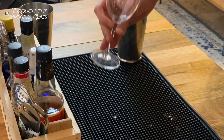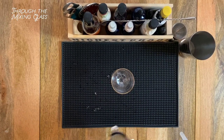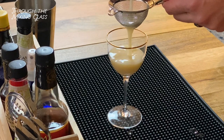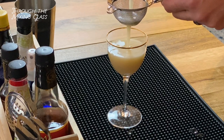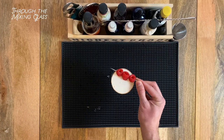Glassware for this is a Nick and Nora glass or some other type of stemmed cocktail glass. And I'm double straining this one to prevent any little ice chips from getting into our drink.